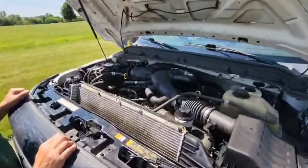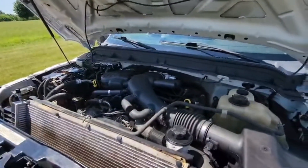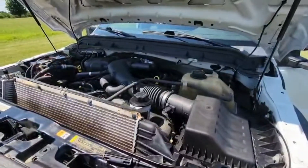For motivation, we have a V10 6.8 liter gasoline engine. We have air conditioning and automatic transmission.